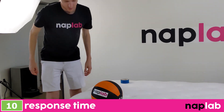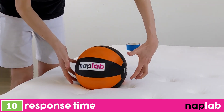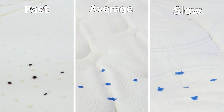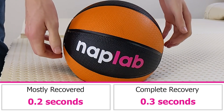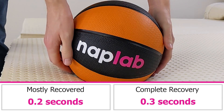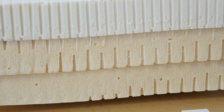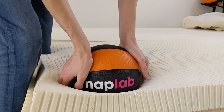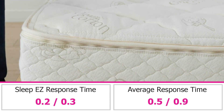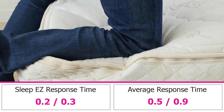To test response time, we place a 12-pound medicine ball on the mattress, and once it's fully at rest, we quickly remove it and objectively measure the time it takes for the mattress to recover and resume its original shape. A faster response time is better, as quicker responding material layers better adapt to changes in movement and prevent any stuck feeling. The Sleep Easy mattress has an extremely fast response time. We measured a mostly recovered response time of 0.2 seconds and a fully recovered response time of 0.3 seconds — tied with the fastest we've tested to date. Latex springs back to shape effectively instantly. The average mostly recovered response speed across all tests is 0.5 seconds, and the average fully recovered speed is 0.9 seconds.